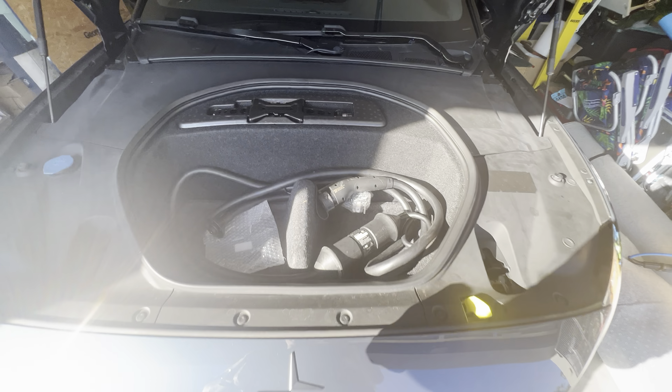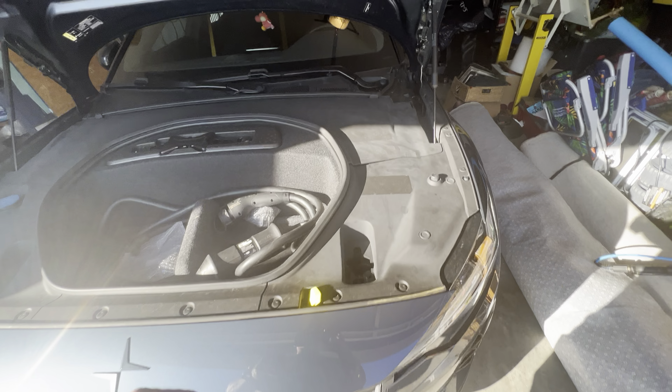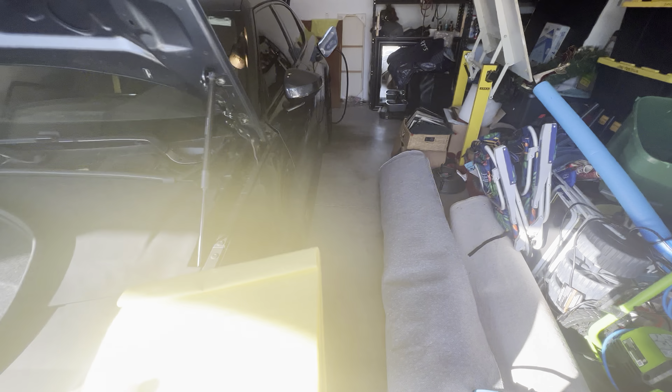You got your windshield washer fluid there. This is about all the room you have — you can't even throw a backpack in here. And this is here to prevent you from storing your babies up front, just so you know — you're not supposed to do that. So that's an American thing. In Europe, they don't have that because Europeans are a little smarter than Americans, apparently. All right, we're going to get into the cabin next.